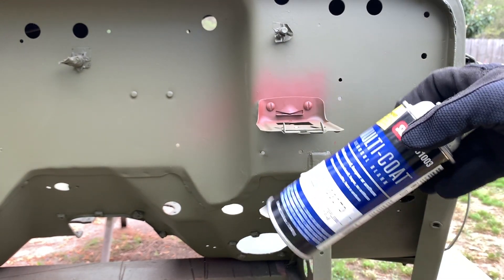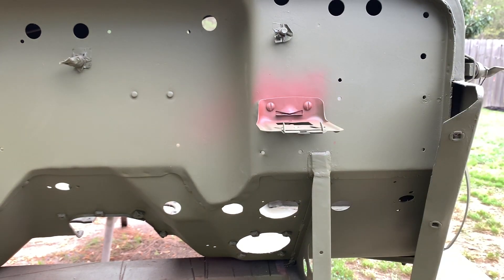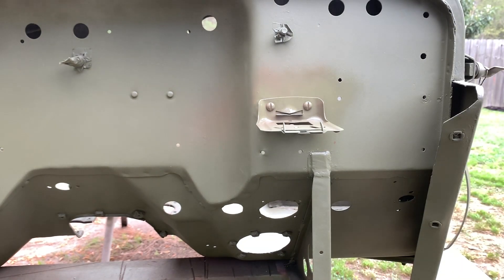Now I'll move on to the 33070 low-luster olive drab paint in a rattle can as well. I've been using this same can for the last six videos and still have plenty left. The process is two light coats of primer, two coats of top coat, scuff everything down, then paint it one final time — it ought to come out perfect. This rattle can paint matches the color and finish of the gallon cans perfectly, even after three or four months. The fasteners on the inside look fantastic all coated up.